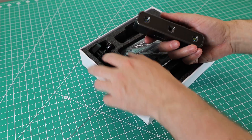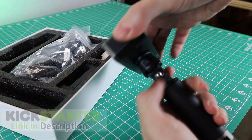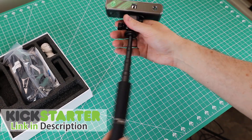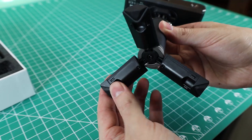This is an early access unit sent to me from Revopoint, and as I'm making this video, it is still on Kickstarter. It comes with a nice new tripod, and it has these tiny little feet at the bottom that actually have extendable legs.